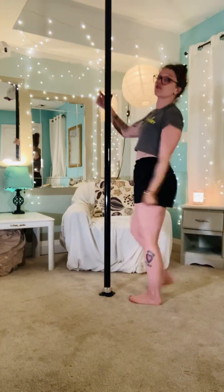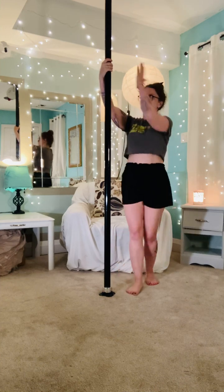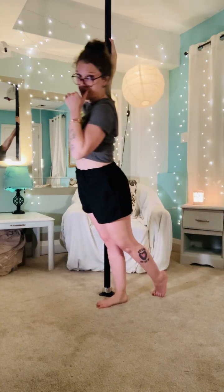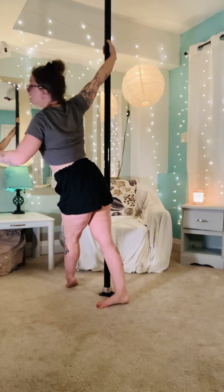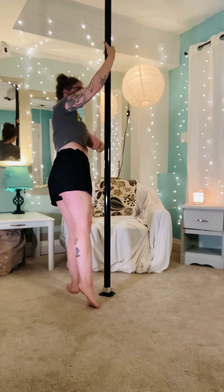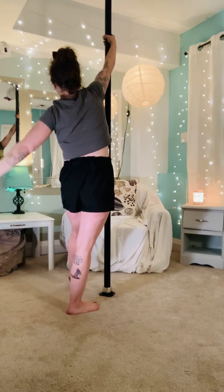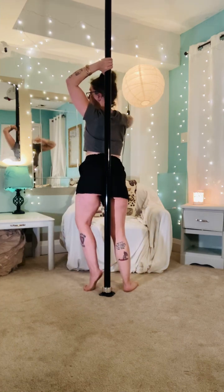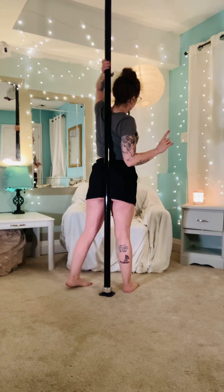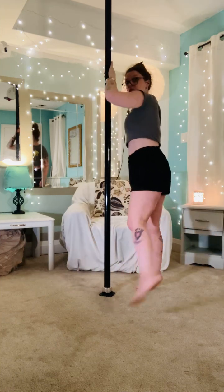Now we're going to do the fall 360 spin — this one's a little bit trickier, so pay attention. Dominant hand up, a little above your head. Dominant foot in. We're going to go around with our dominant foot planted. Other foot comes around, it steps down. At the same time as we let go with our dominant hand, we're going to reach up with our other hand and place it upside down on the pole.